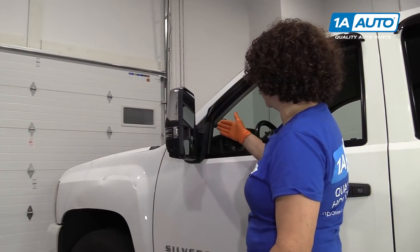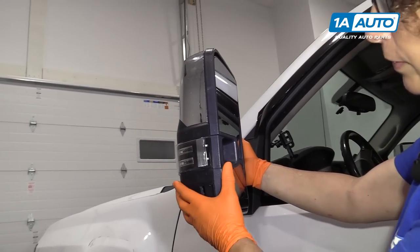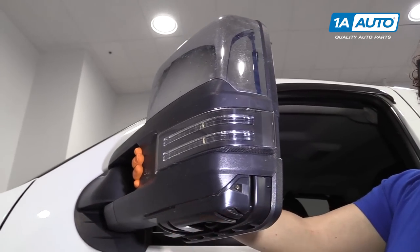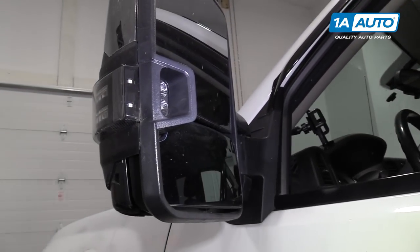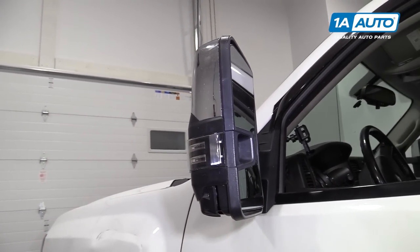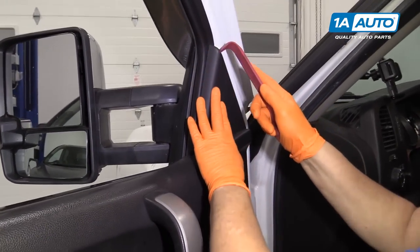We're going to replace the driver mirror and passenger mirror with upgraded Trail Ridge mirrors. These ones have been on for several years, got kind of beat up, and they never hooked up the backup light. So we're going to show you how to hook up the backup spotlights and wire them in. We're going to use a trim tool and pop off the cover first.